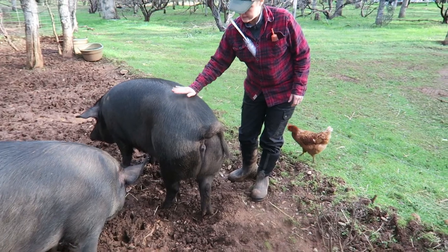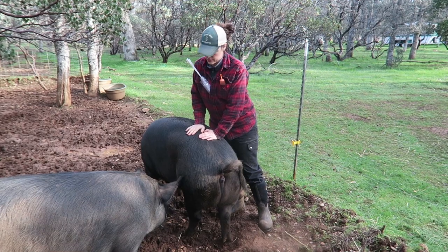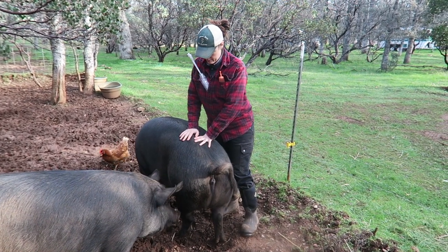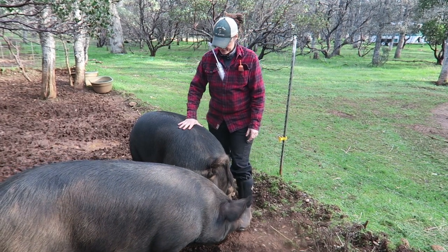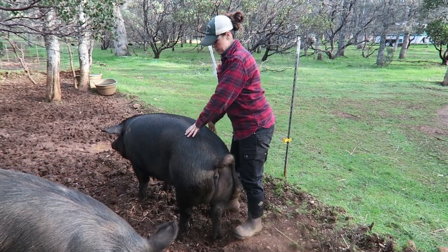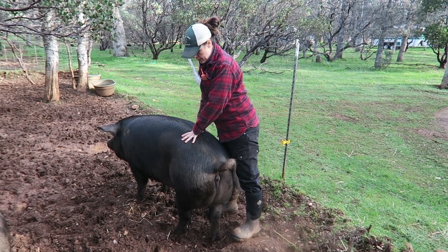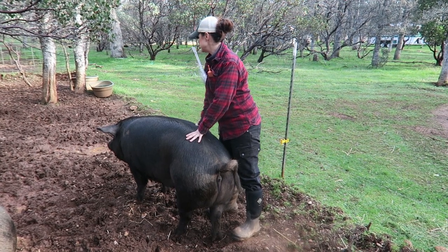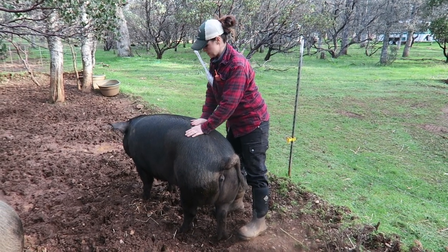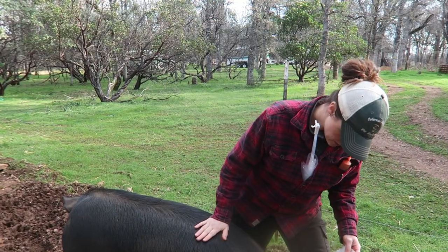I think she is in standing heat. It's different from just general heat, meaning that the gilt or the sow will allow a boar to mount her and to breed her. We test for standing heat by pushing on their back, and if they're standing and ready to be bred, they will lock their legs — like she is right now. Her ears are actually kind of up and she's really paying attention to what I'm doing, so this is how we want it to be.